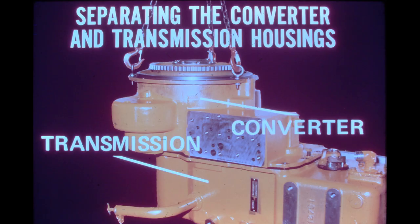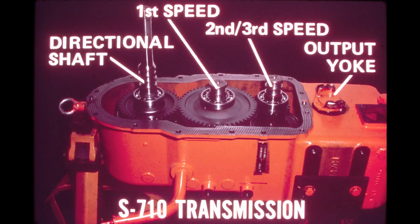The torque converter housing can be easily separated from the transmission housing after the cap screws which secure the two housings are removed. Jacked screw holes are also provided to aid in disassembly. After the converter assembly has been removed, the converter output transmission input shaft is visible at the left of the S710 transmission.